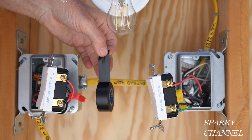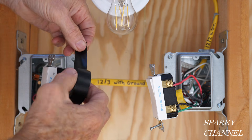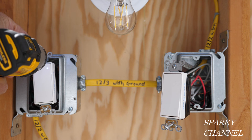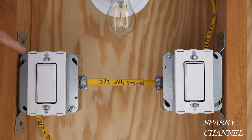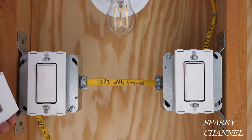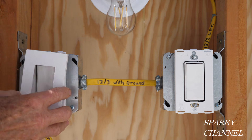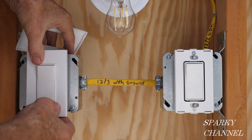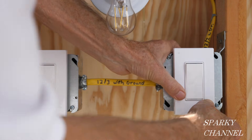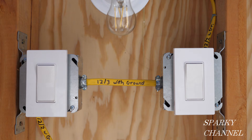I've put black electrician's tape around both switches for safety. I've also put on the backing plates for both switch boxes for the screwless wall plates — you just put them on like that. The next thing we're going to do is turn on the circuit breaker and see how it works.